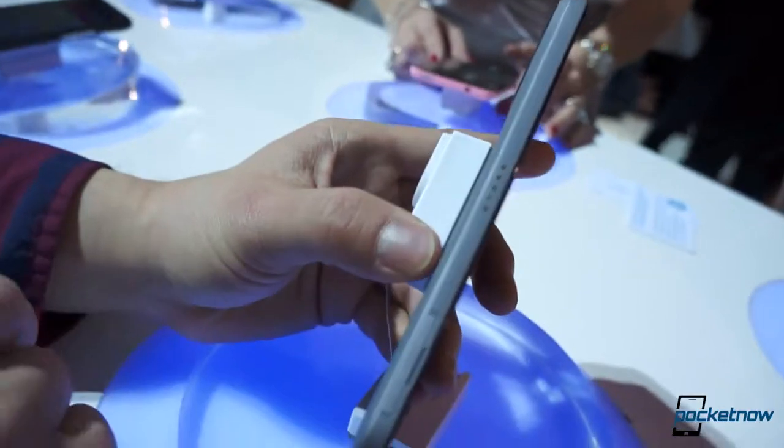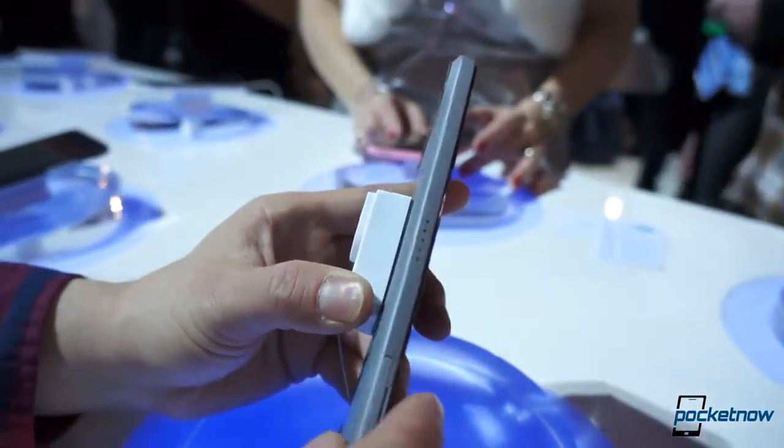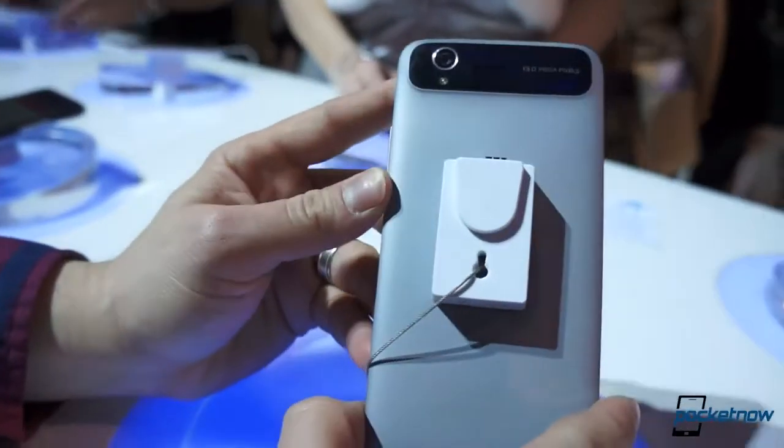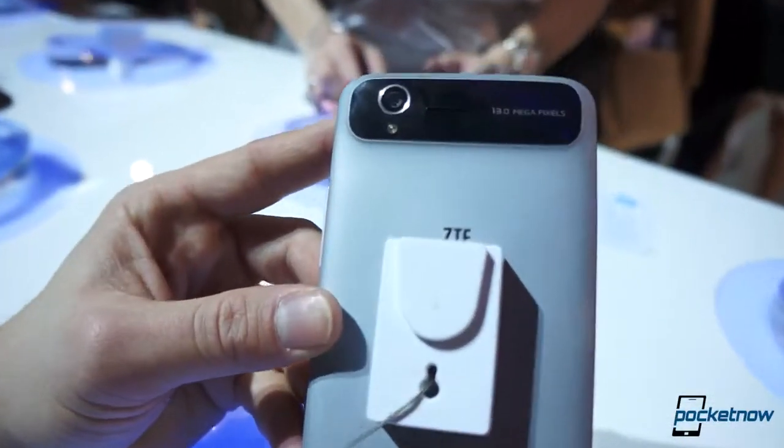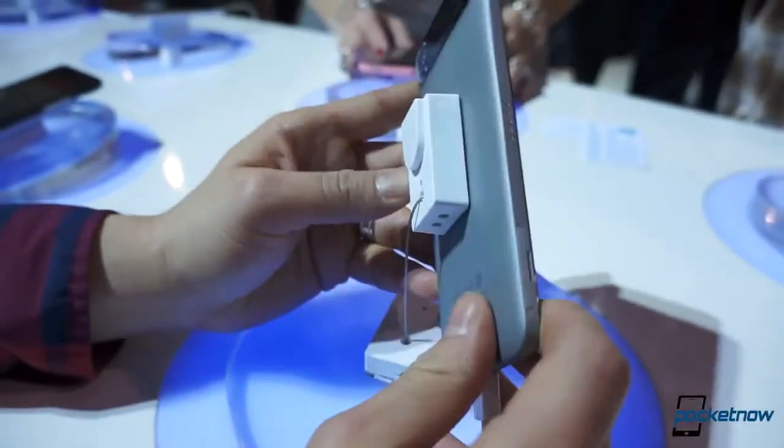It's extremely thin for a phone that is 1080p — thinner than the Droid DNA and all the other 1080p phones we've seen so far. We've got a 16 megapixel camera on the back, with kind of a soft-touch plastic — not quite soft-touch, more like firm plastic.